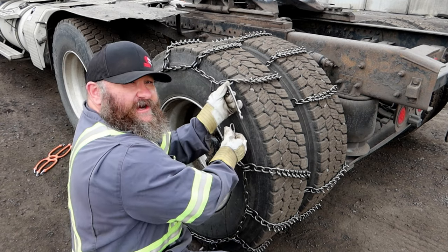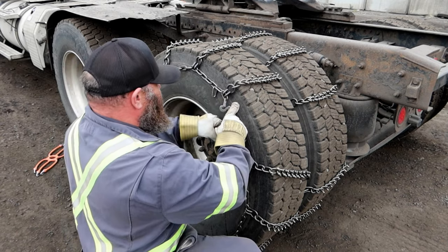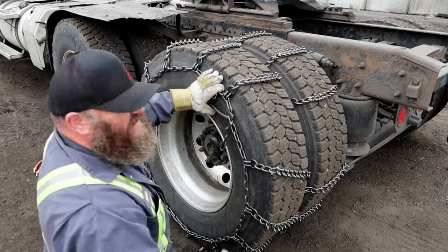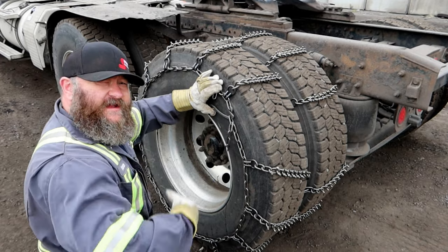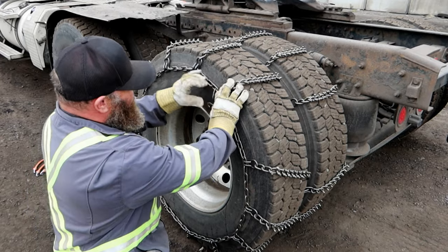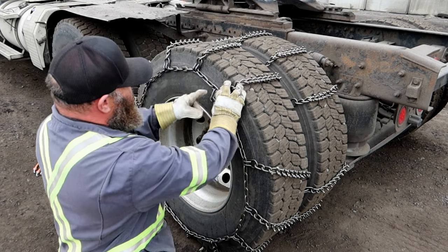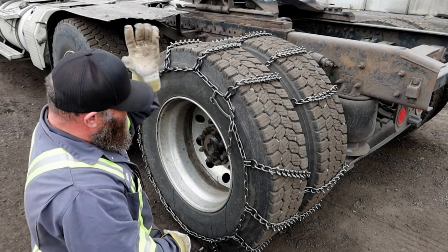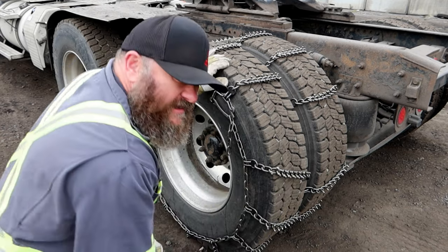You take this hook here and put it through a link of the chain. Now if your chains are really loose — if they're really worn in and you've got a bunch hanging out — flip around and hook it over here again; that'll take up some of the length so it's not whipping around on you. Then you take the end of that hook, put it on this retainer link here, and there you go — she's hooked in. You've got your chains on.